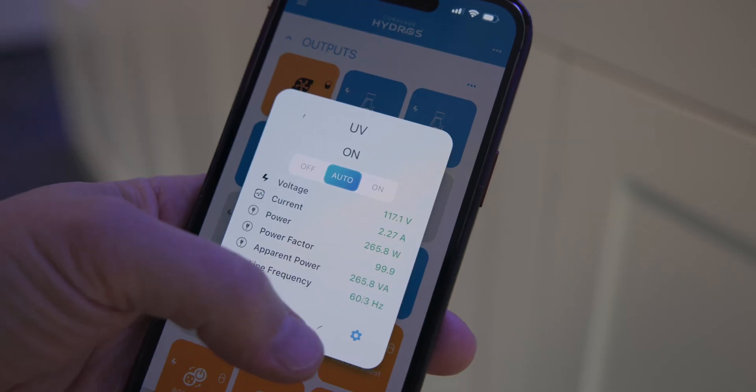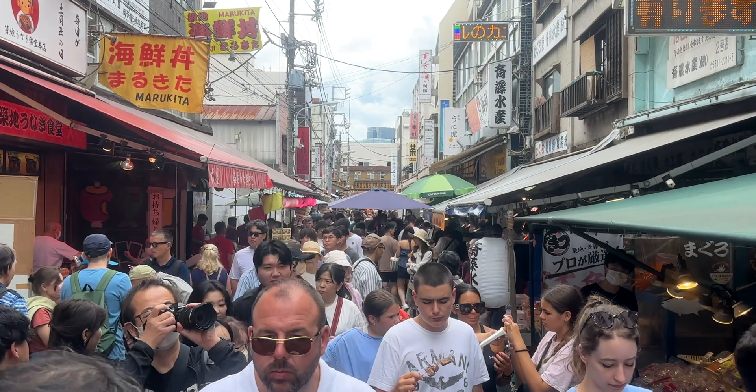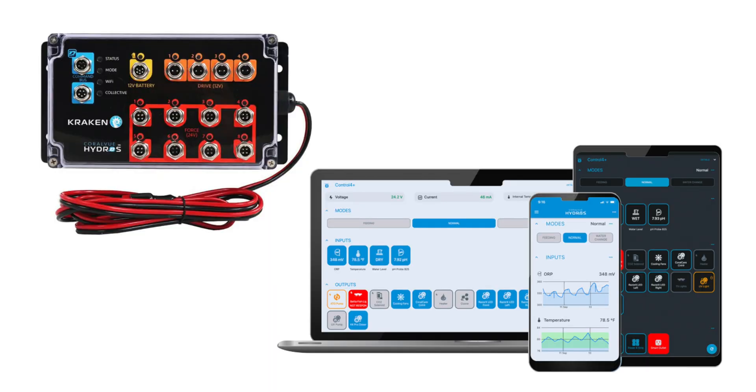The Kraken can control 12 and 24 volt devices plugged into it. Wherever I am in the world, so long as I have internet connectivity, I can access the Kraken, see what's going on power-wise around my tank, and turn on and off devices plugged into it. But if I stop there, I'd be leaving so much of the Kraken's capabilities behind.